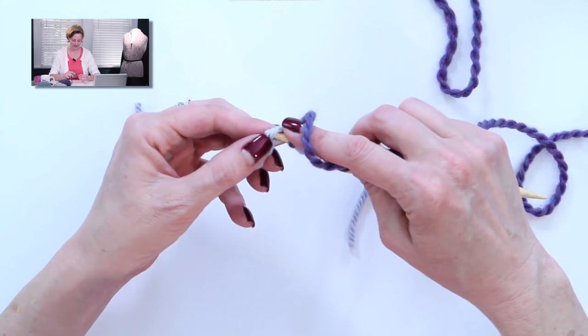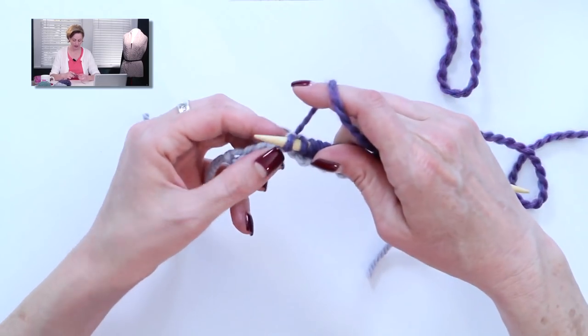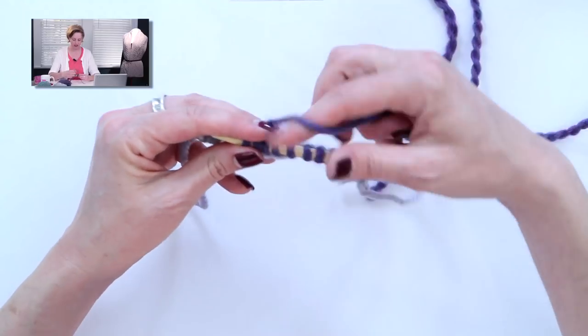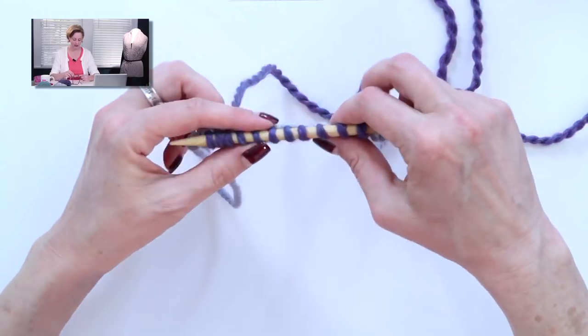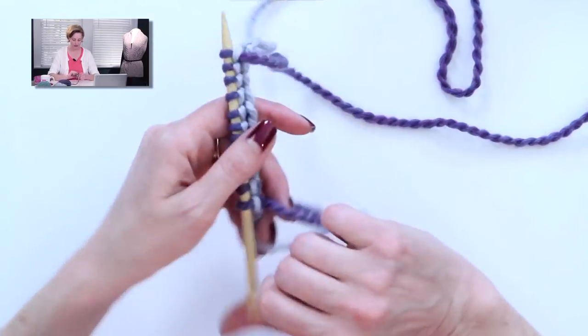I'm using bulky yarn and huge needles so it's very easy to see what I'm doing — it'll be a little more challenging with smaller needles, but it's not hard. After you have the correct number in the provisional cast on, you're ready to start row one.